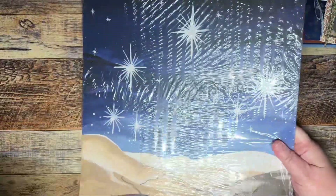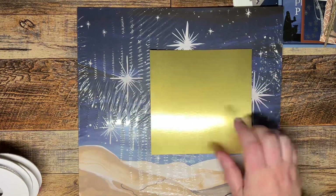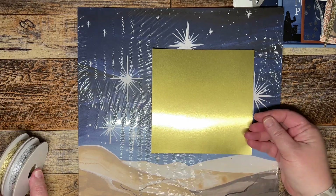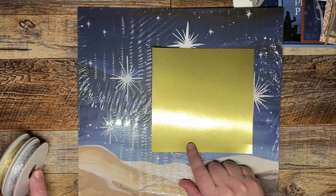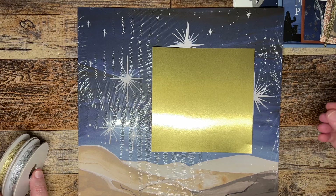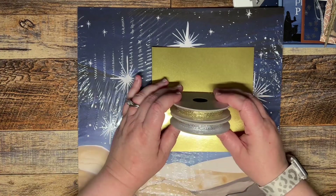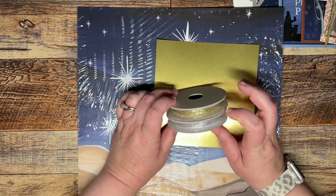You will get a full pack of the Oh Holy Night DSP. You will get one 6x6 piece of gold foil paper, and you will also get three pieces of 6x6 silver foil — different finishes like slick and matted. And then you will also get a pack of both of these bolts of ribbon; it's gold and silver.